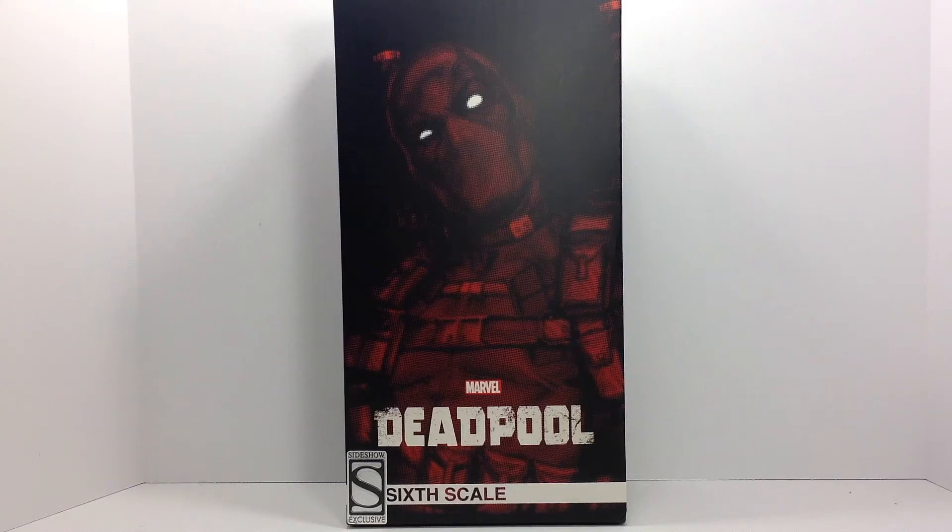Dreadnought's back today with another review and we're going to be looking at the Sideshow Marvel Deadpool 6th scale figure.